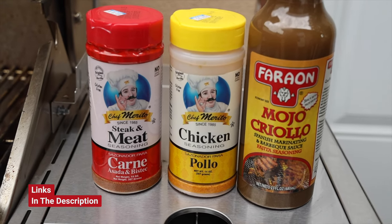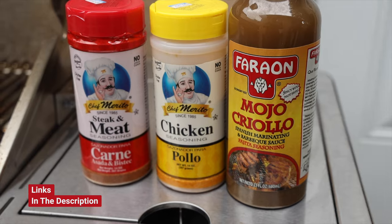For the chicken, it's the exact same process. Lay it flat, be generous with the chicken — the pollo seasoning — then put it in a bag, add the marinade, seal it, put it in the fridge, leave it overnight. Same thing: loaded with flavor and ready to go.